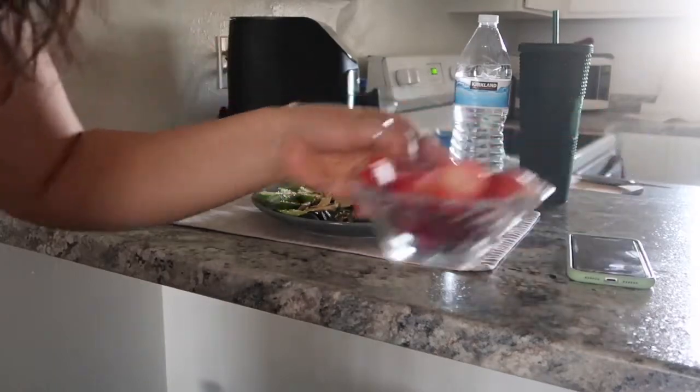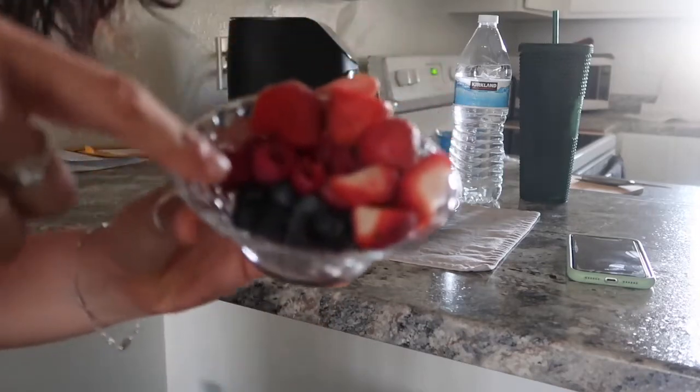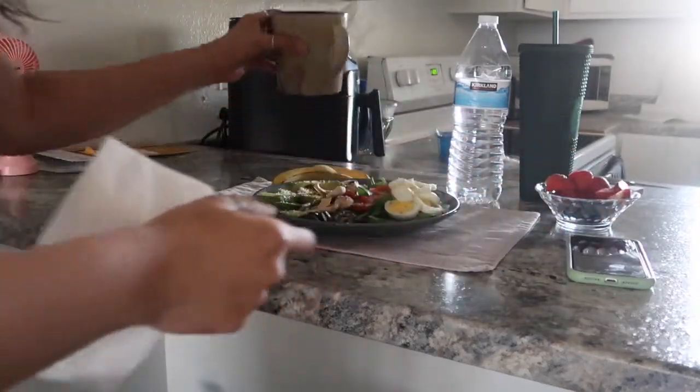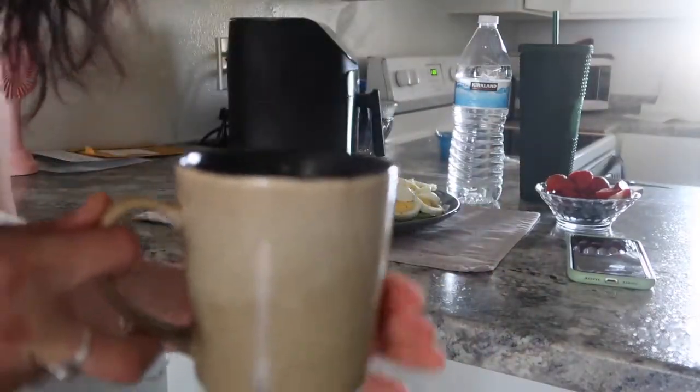Also y'all, I forgot to mention a bowl of berries — I got blueberries, raspberries, and strawberries. And we got a little green tea in the house. So we're gonna eat this.